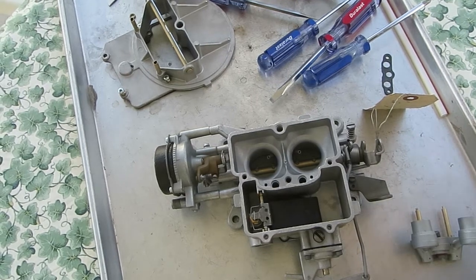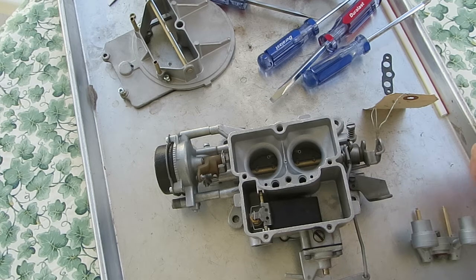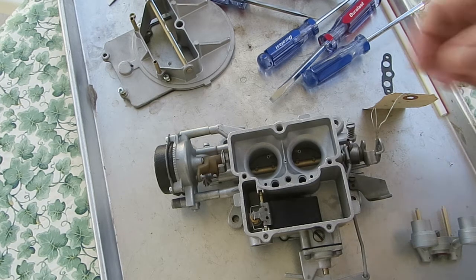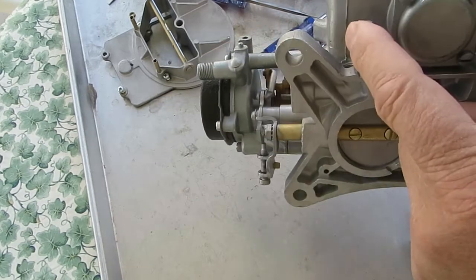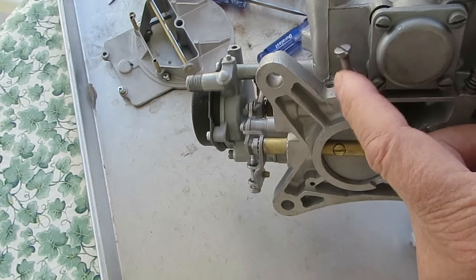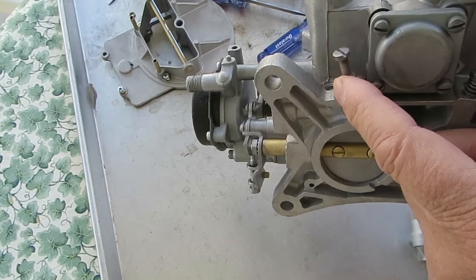I'm working on a Motorcraft 2100 two-barrel carburetor and I want to explain the idle circuit. First of all, you've got your idle mixture screws here that regulate the air-fuel mixture.